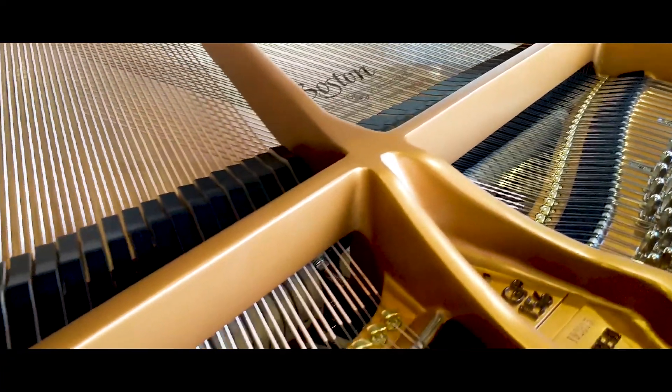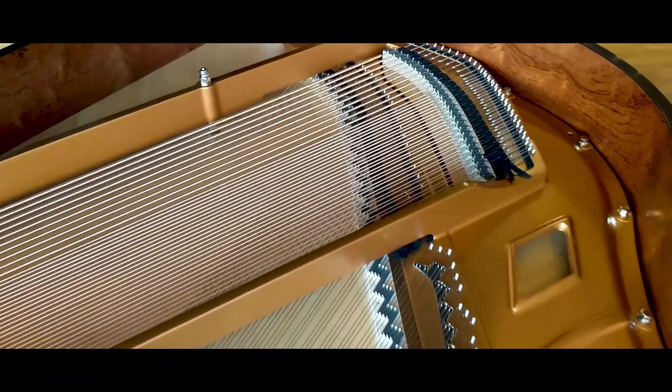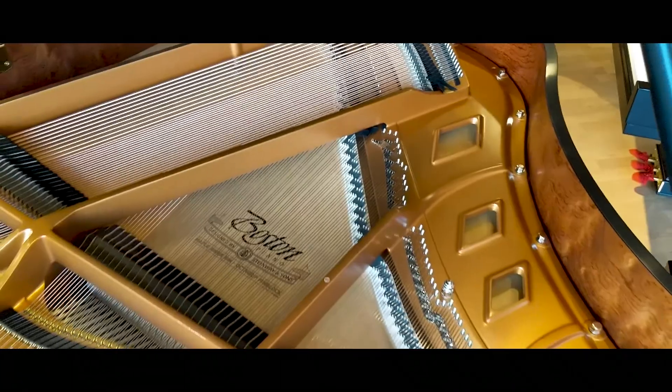It's just my opinion of playing this instrument, in particular this 156. You're gonna miss out if you don't come in and try out the Boston piano. The blend of craftsmanship and artistry has really come together in this Boston GP Model 156.